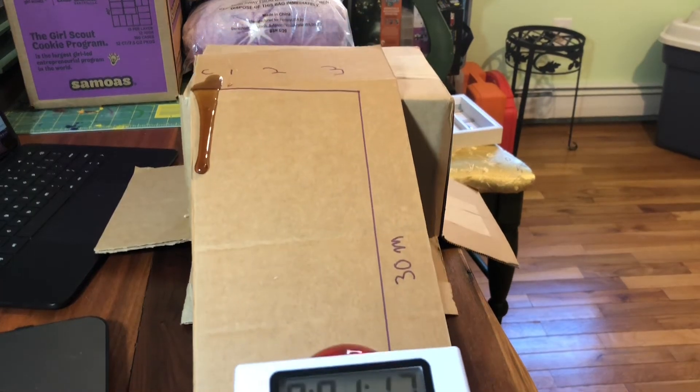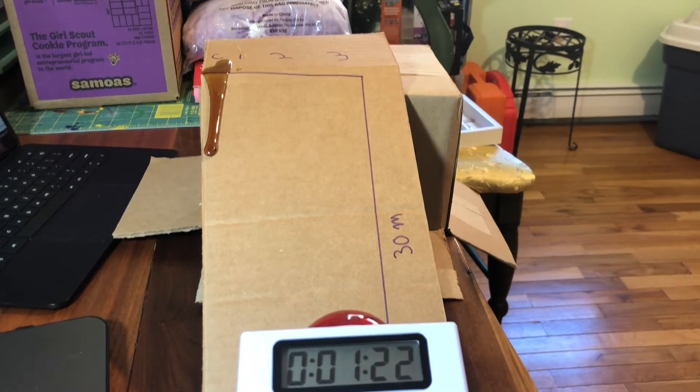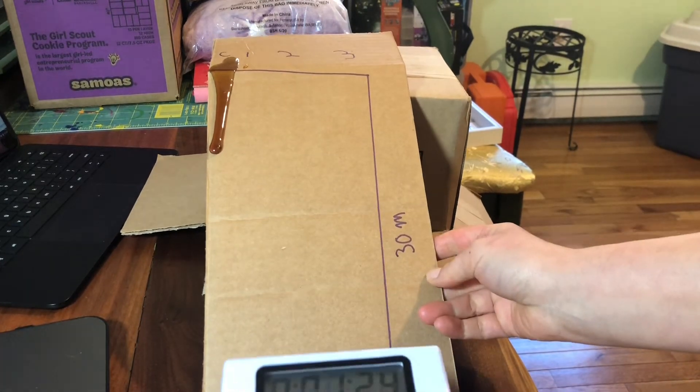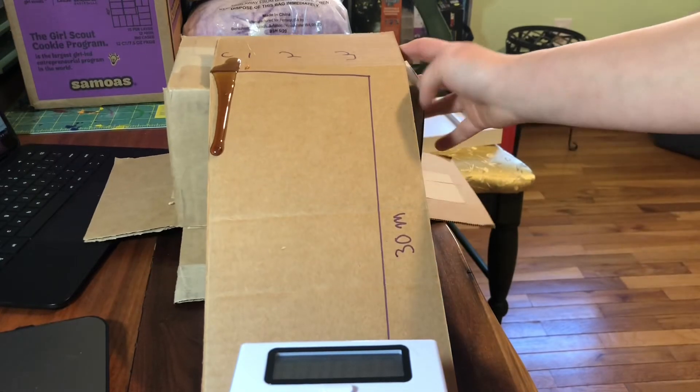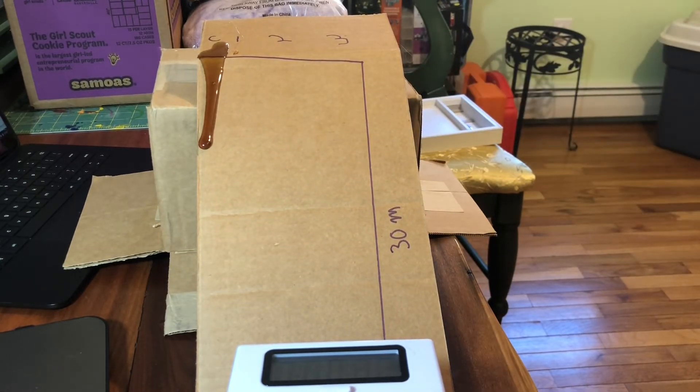The clock is at one minute 18-19 seconds for our control dripping, and it's gone about 10 meters — so it's still dripping. Stay on the board! Let's make our way down — I'm going to get a second timing system going for the trials.